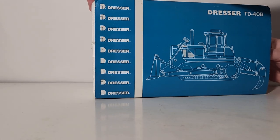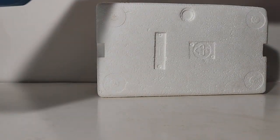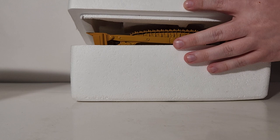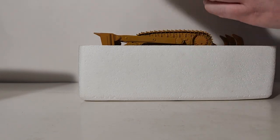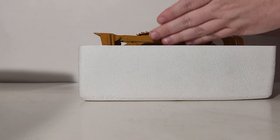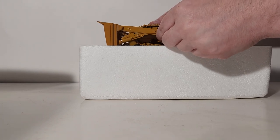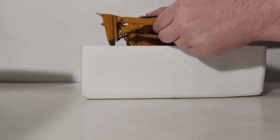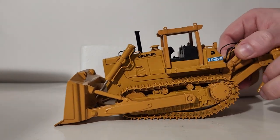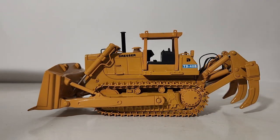Continuing on with the unboxing — all that information is relevant and important to the story of the CCM Dresser TD-40. Let's get this thing out of the styrofoam. This is obviously going to be unboxed upside down as you can see. There is no editing on my videos so you guys can see everything as it happens in real time — no funny business on this channel, you're going to get it as you see it. There is the model. There is nothing else included inside the styrofoam.